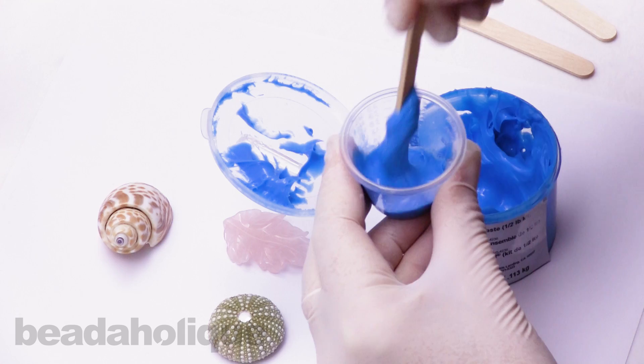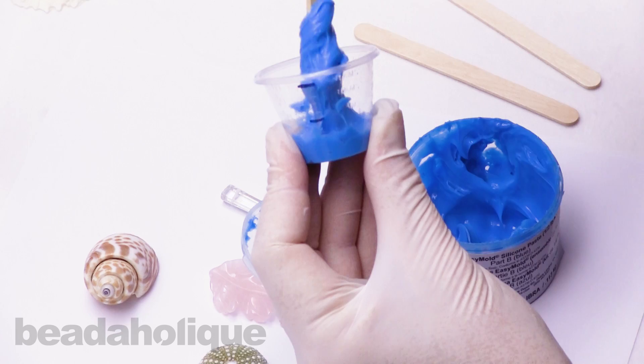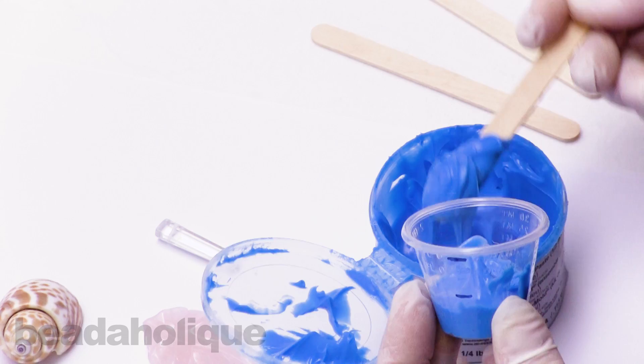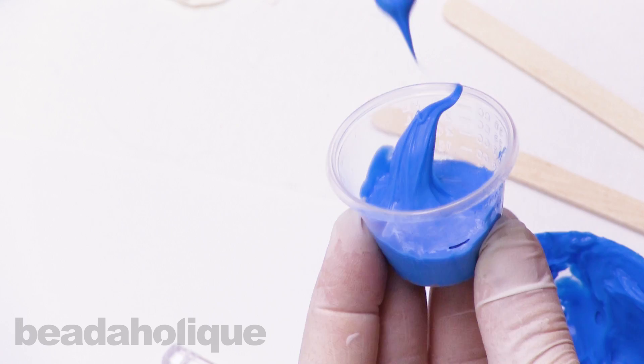For more accurate measurement, part A to part B is one to one — you can weigh this. But we've had successful attempts just measuring into a cup marked with a Sharpie to get half and half. This is a very easy product to use, pretty fast. The mold dries in three hours, and then when you pour the resin, that's fast — it dries in 10 minutes.